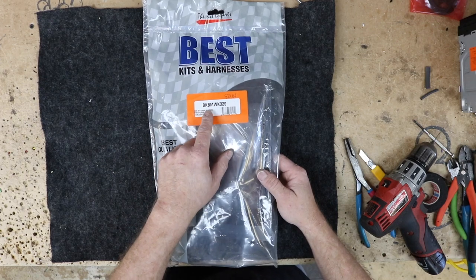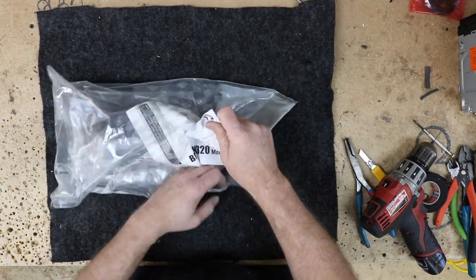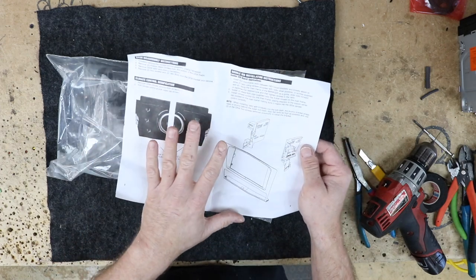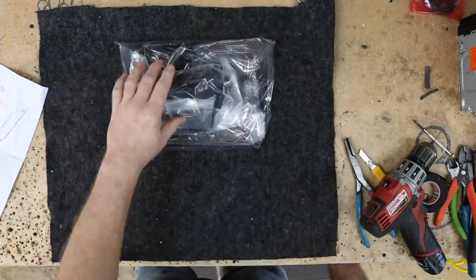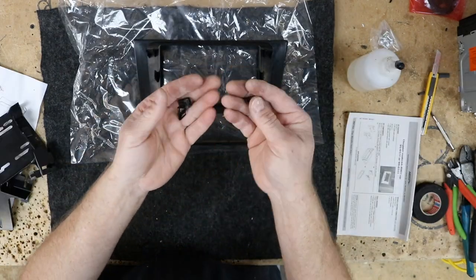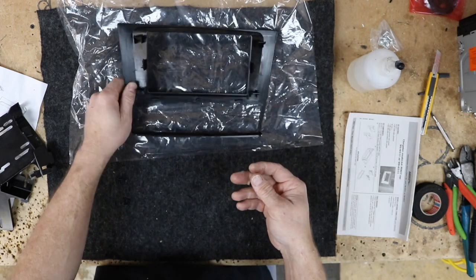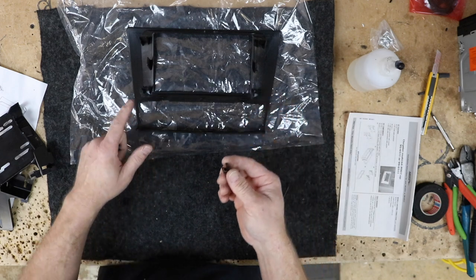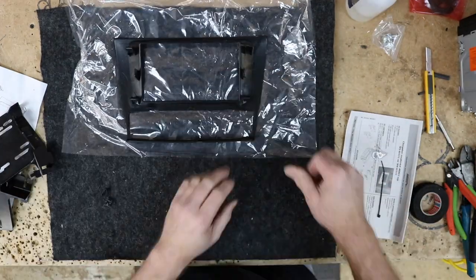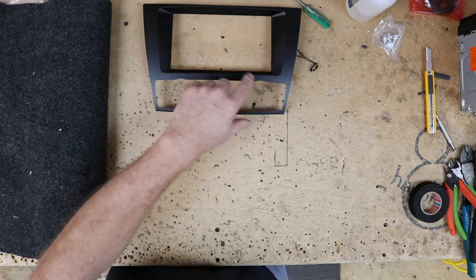For this install we're going to use the Best Kits BK BMW K320. Inside the kit you'll find instructions on how to remove the radio and the modifications you'll need to make to the existing pieces. One thing about this kit is it comes with little clips that slide onto this area so that when the kit snaps in place, it holds it. We've found these tend to fall off, so we like to put some glue on them so they stay — hopefully forever. Make sure you let the glue dry before touching it so you don't mess up the shine.